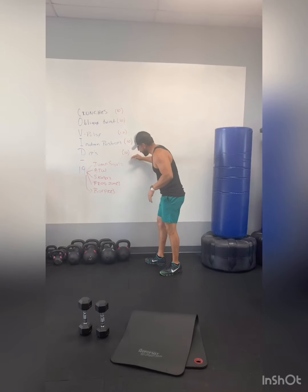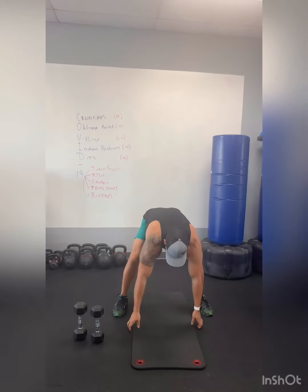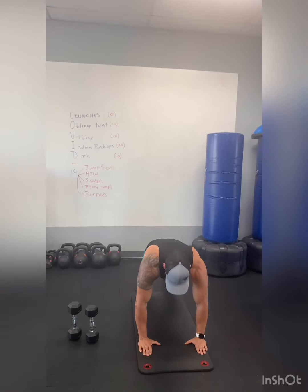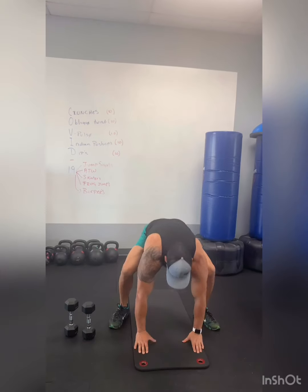Then start all over again and do frog jumps. For this one, get into a hand plank position, feet go outside, keep your hips low. Get your 19 of them.